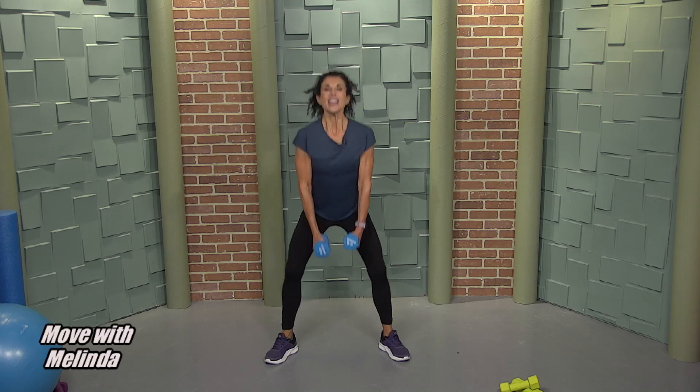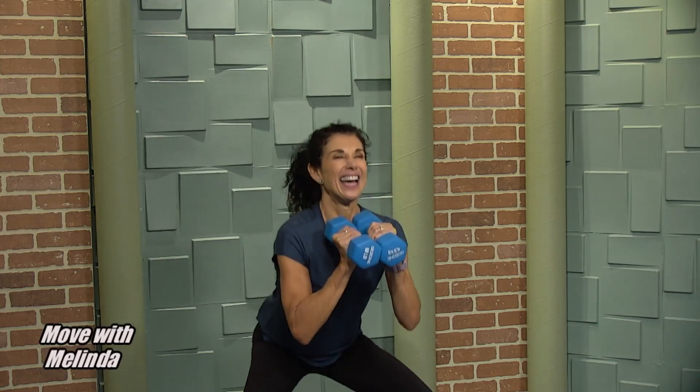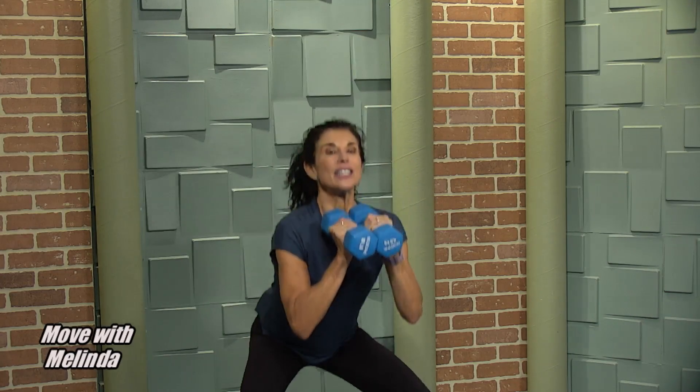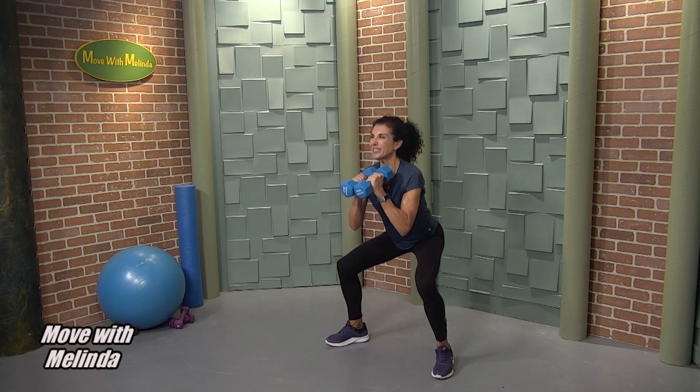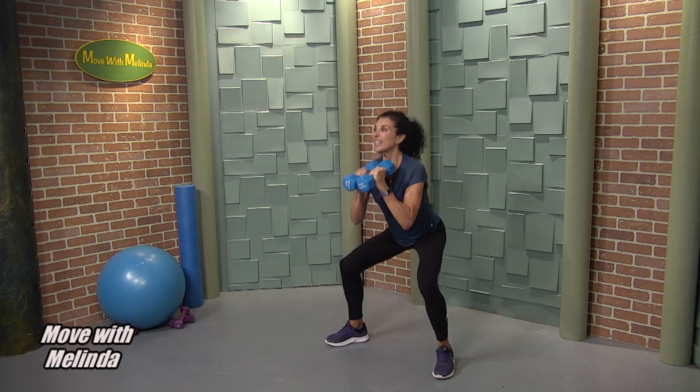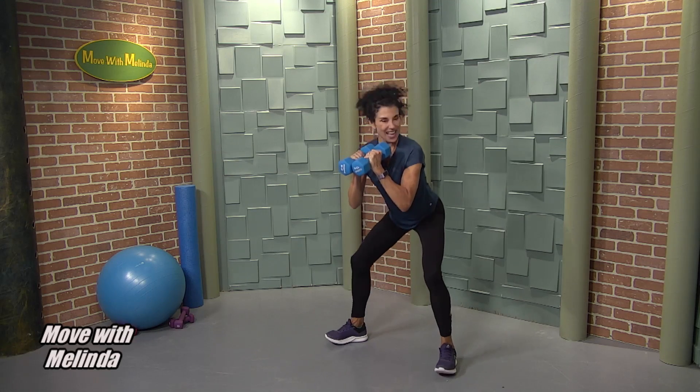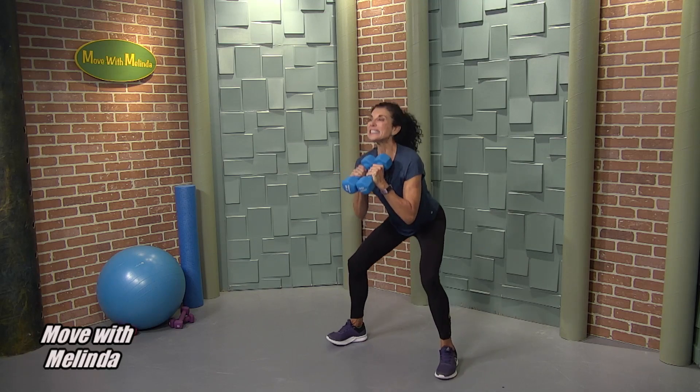Up and down. You can also keep those hands up here. One more, then we're going back to pulses — down and stay down. Pulse it, build it. Eight, seven, six, five, four, three, two — excellent, come on up.